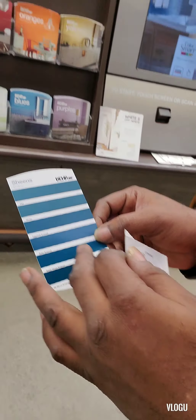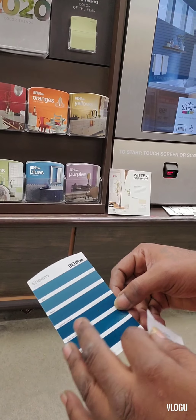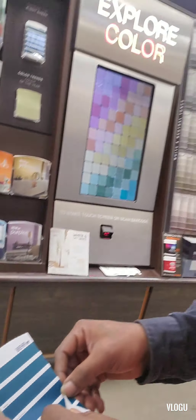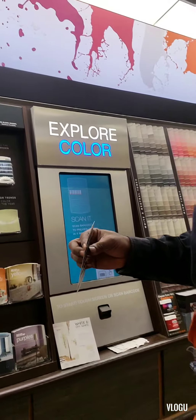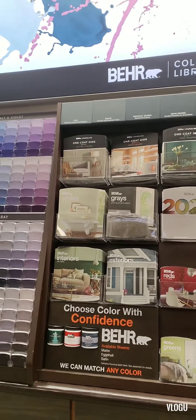Some people like a little shine on their finish for their walls or trim, or they like it matte with no sheen — those options are available. Once you choose your color, the next step is the finish. He says the paint will be ready in about five minutes.